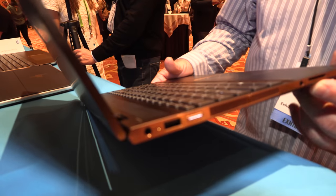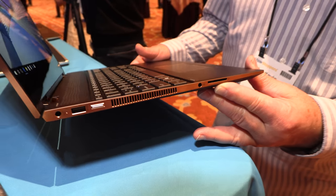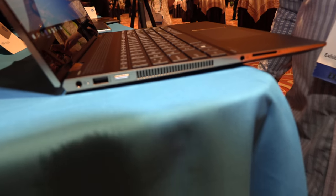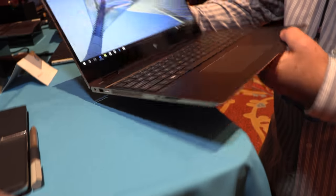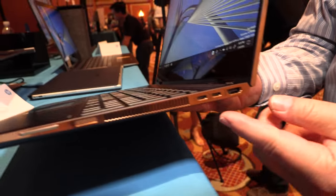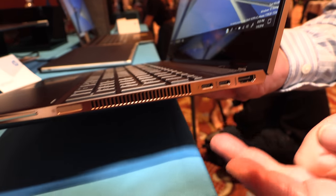It has an SD card slot — it seems one of our competitors forgot the SD card slot in their machines. So take your camera media, plug it in, edit your video. We've also got a USB Type-A port, USB 3.1, and two Type-C ports including Thunderbolt.